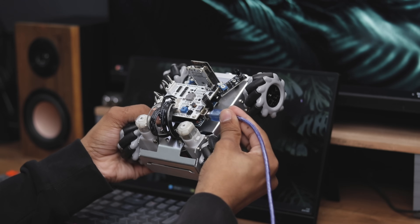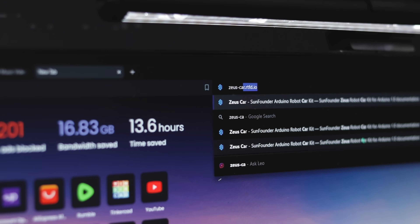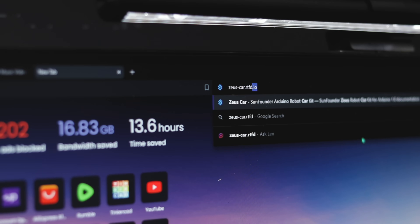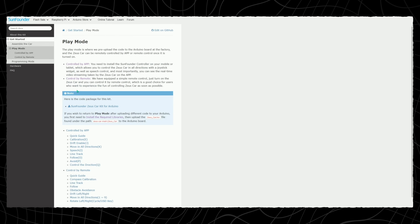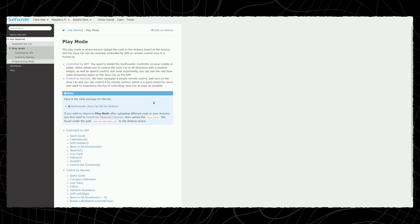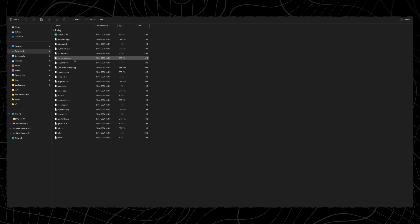First, connect the car to your desktop or laptop. Open the browser and navigate to zeus-car.rtfd.io. Scroll to the 'Play More' section and download the course package kit. I have already downloaded and extracted this file — navigate to the zeus-car folder and open the codes file.